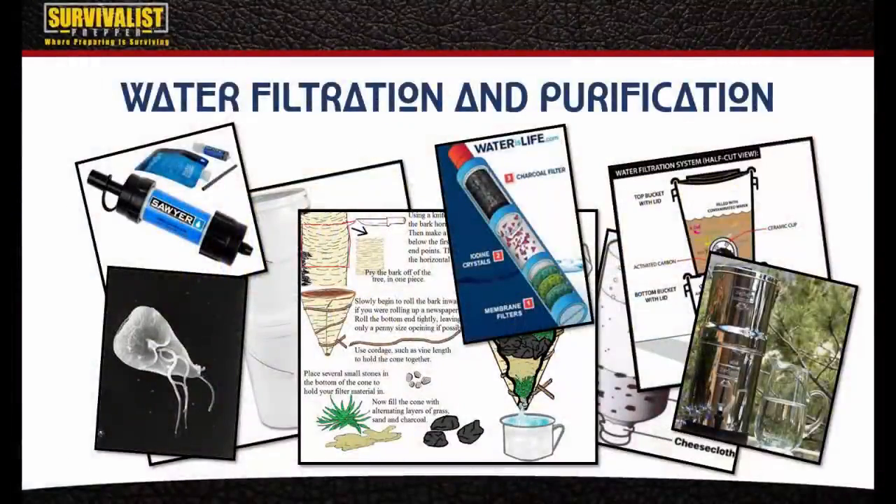Hello everyone and welcome to this video about filtering water and purification. Before we get into what filtering water actually does, if we don't have any of these fancy gadgets like a LifeStraw, a Sawyer filter, or Aquamira, I want to talk about what exactly filtering does. Filtering takes out the bacteria and parasites like Cryptosporidium, but it's important to understand how filtering works and what all these different materials do.